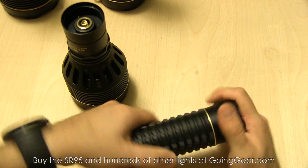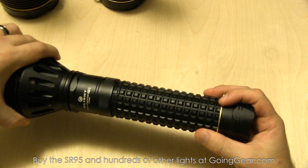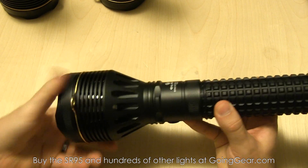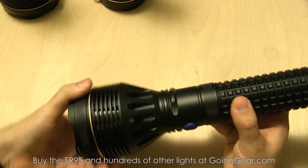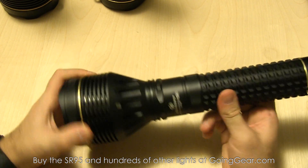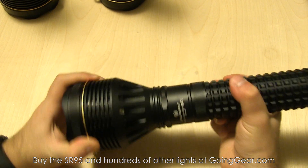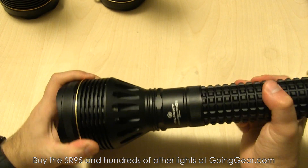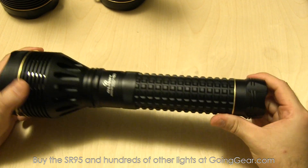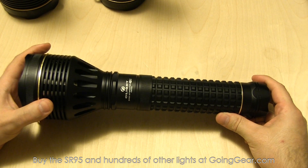You can get spares of the battery packs if you want, but you get really nice solid runtime on this. I can't remember the exact specs, but if you check our site, we have all that information there. The reason I don't put technical specs in the videos is because the whole point is to get you to go to our website. So dimensions, weights, and all that kind of stuff — Olight always has that at goinggear.com.